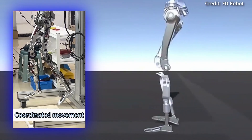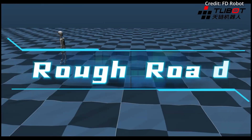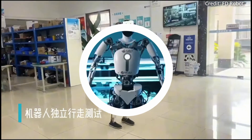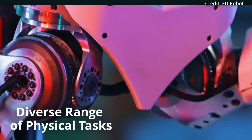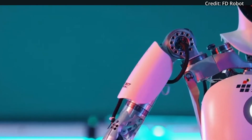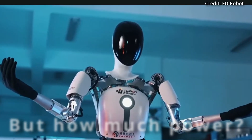Furthermore, the robot's strength is complemented by its ability to walk steadily on both flat and rough terrains, demonstrating a human-like level of versatility across varied environments. Its ability to perform a diverse range of physical tasks highlights Tianlian's potential in various applications, making it suitable for environments that demand both dexterity and power.